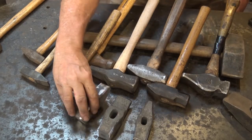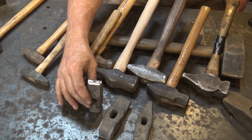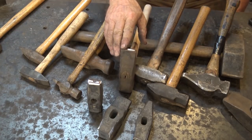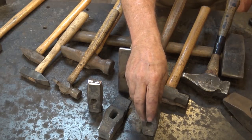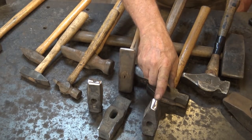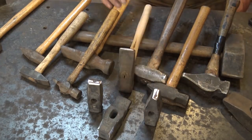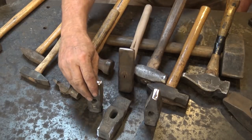Very simply put, a cross peen hammer has a peen that is perpendicular to the handle. They're probably the most common hammer used in blacksmithing. A straight peen hammer is straight or in line with the handle, so the eye hole runs the same direction as the peen. Straight peen hammers are really pretty rarely seen — I don't know anybody that uses one as their primary hammer. Most people have one or two in the shop, but they don't get used very often. The cross peen hammer is much more common.